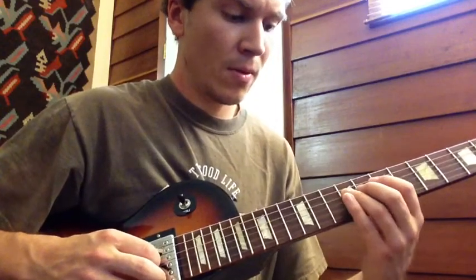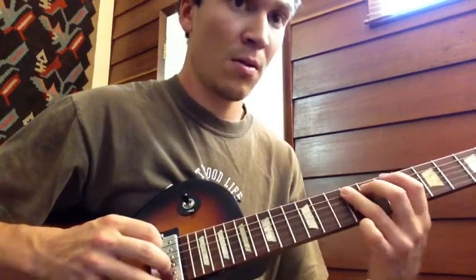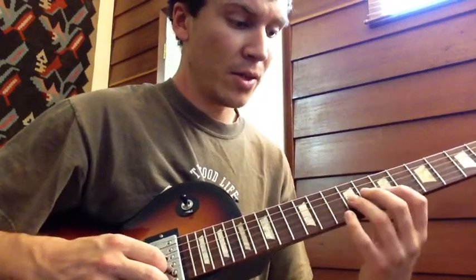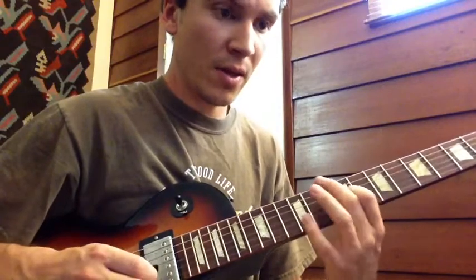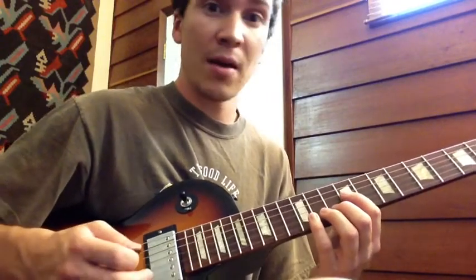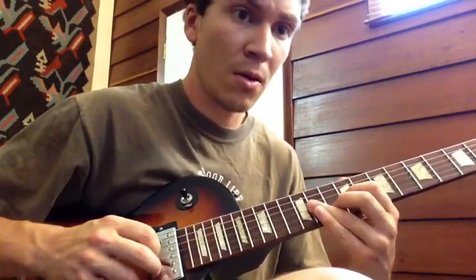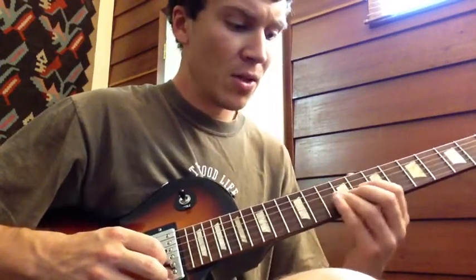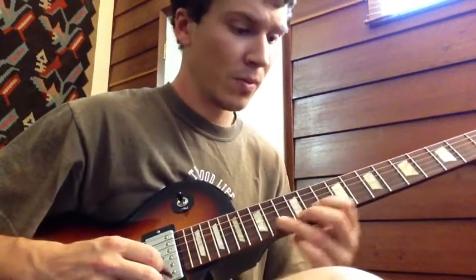It's a slide from 9th fret to the 11th fret — index finger, then index, ring, middle. And then this is the funky part that's kind of hard to hear. I'm not exactly sure what Jerry's doing there, but it sounds something like this — he kind of holds it, hits that note, holds, and then does a little half-step slide in.